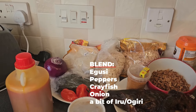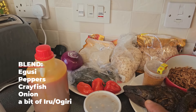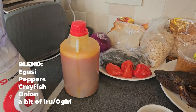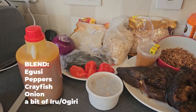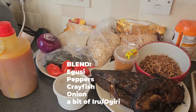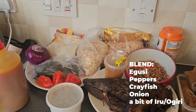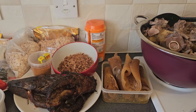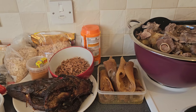I'm going to commence the cooking but first I have to blend the egusi — crayfish, onions, pepper — these are the things I need to blend, plus arrow. Just a little bit of arrow, like a tin spoon. Some people use it, some don't, so it's not compulsory. But I want to cook a proper egusi soup.